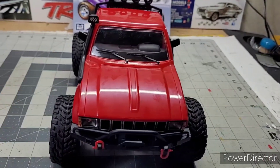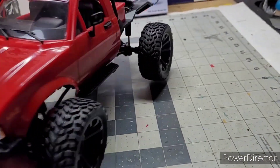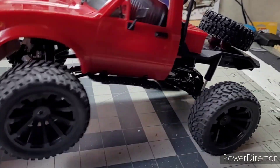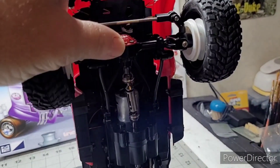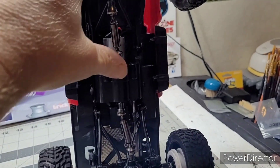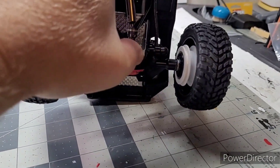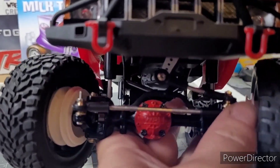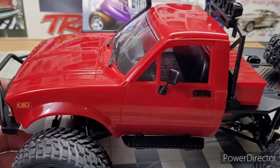It looks a lot better with those stars on there versus the factory ones. This is all metal upgraded parts — metal steering links, metal two-speed transmission, metal rear end, metal drive shaft, all turning. Metal gears too.